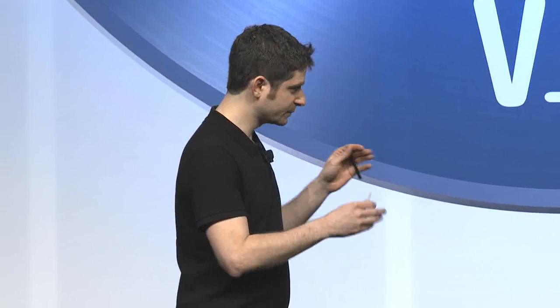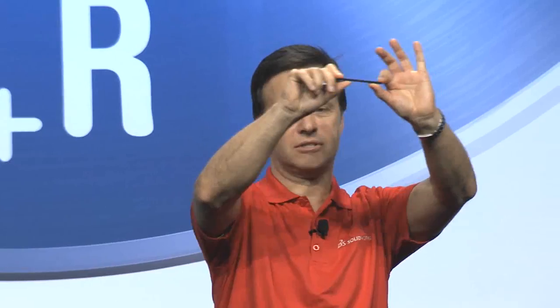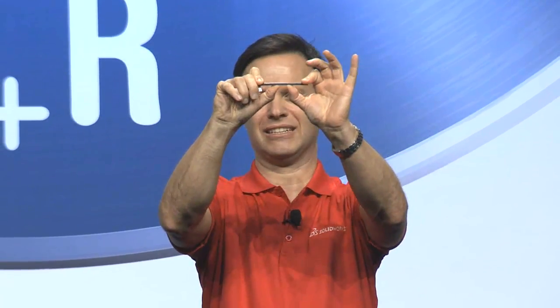We have two print heads in the machine. One of the print heads is nylon, and it's kind of a standard 3D printing material. And then we have this second print head, and this is where the magic happens — this is where we print the carbon fiber. And as you can feel, same size, close to same weight, but extremely strong.